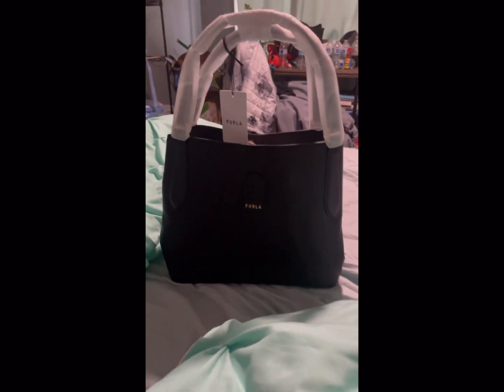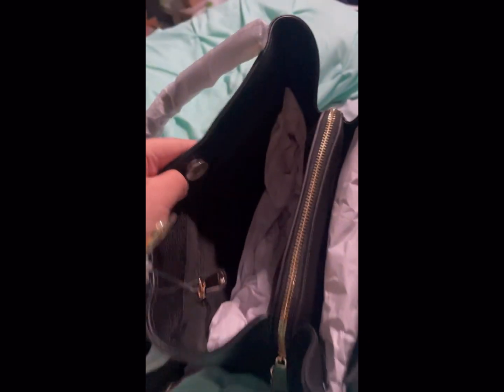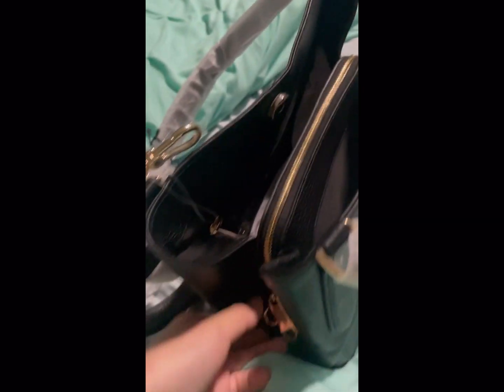You guys can see it's a really pretty bag. On the inside — it has a compartment here, so if you want to have a lot of travel room, and a zipper right there, then another section here. This bag is so useful for traveling, honestly.